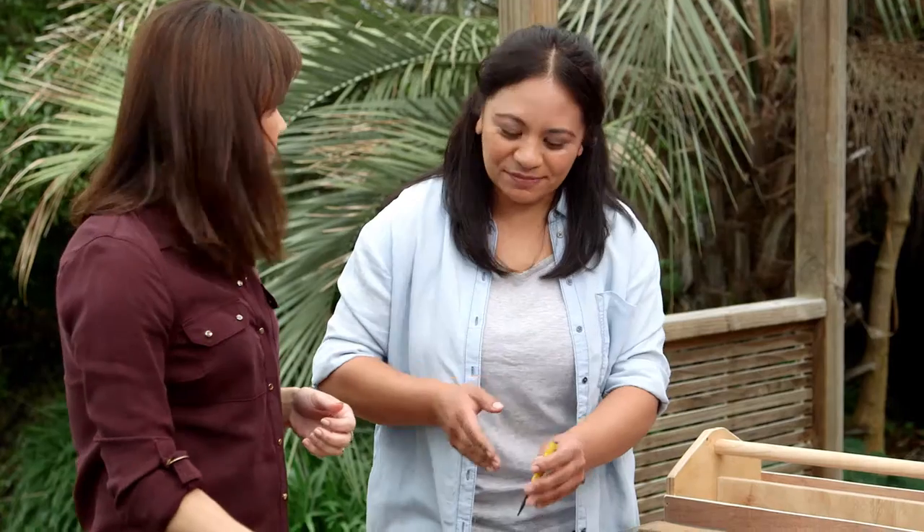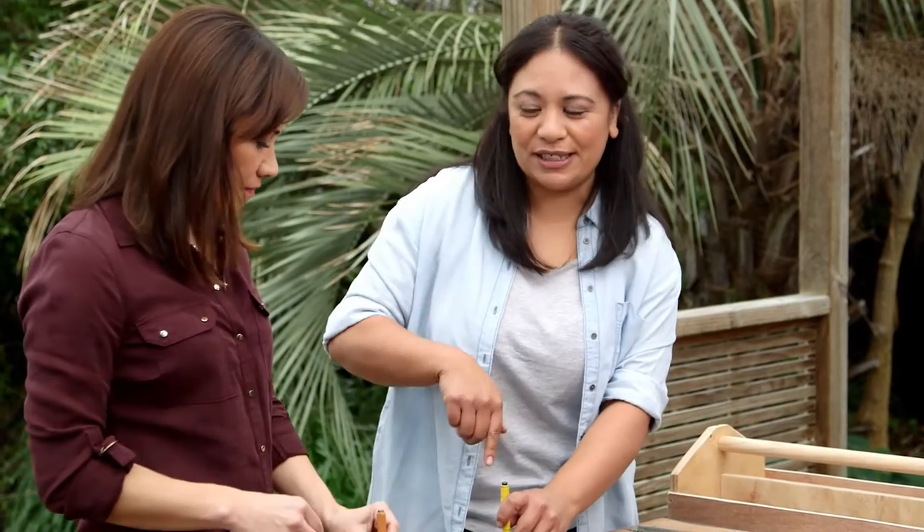Once you've hammered your nail in and you want to set it a little bit deeper, use your hammer and your nail punch — pao pao pao — and then you'll set your nail back.